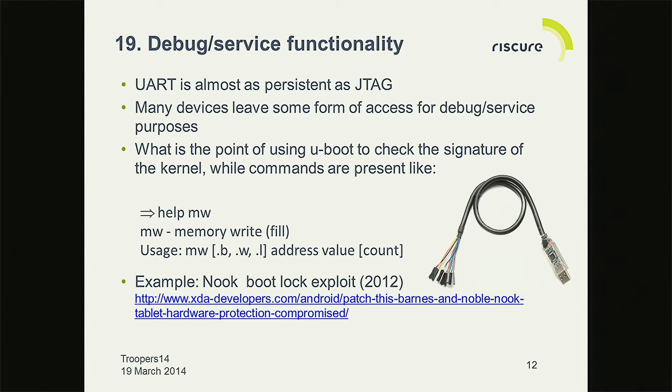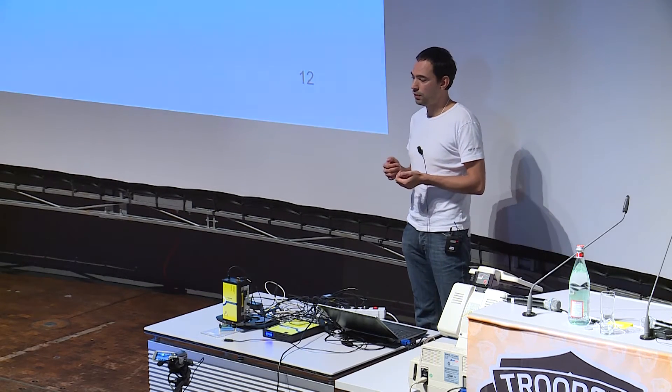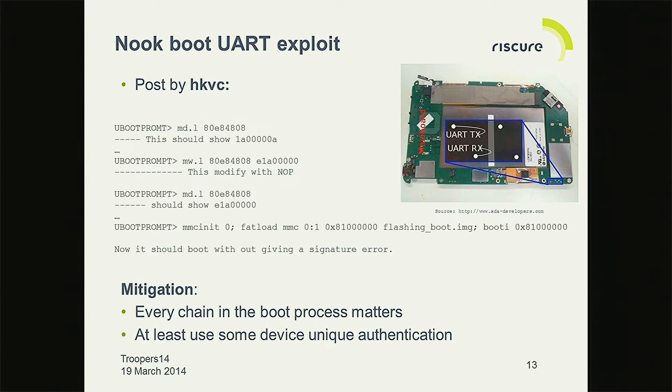The second one is UART — a service interface. Why do people leave it on their board? Because they want a service channel when something comes back broken. The big question is why do you put it in your production device? A nice example is the Nook, an e-reader for Barnes and Noble. They had a UART, and UBoot was doing signature checking, but you could still get the UBoot prompt. With a memory write command you could just erase the signature check and then reboot. Why do you put signature checking in a UBoot that gives the same service to remove it?